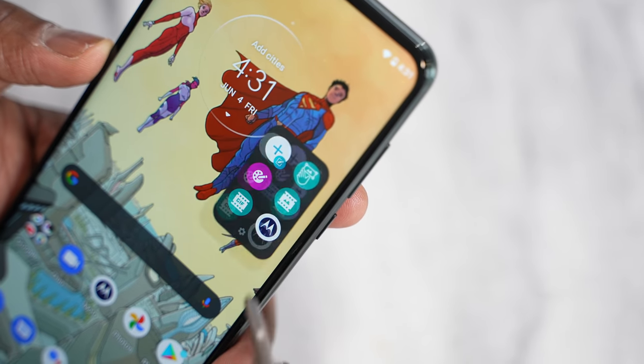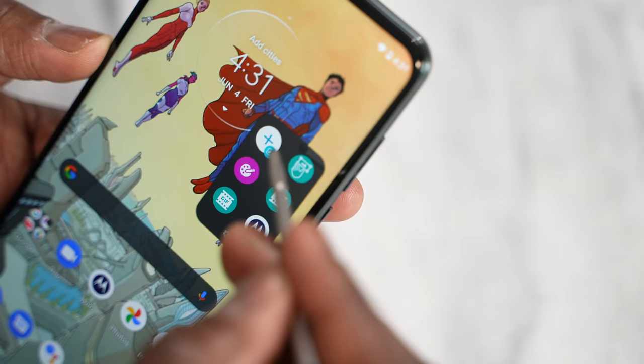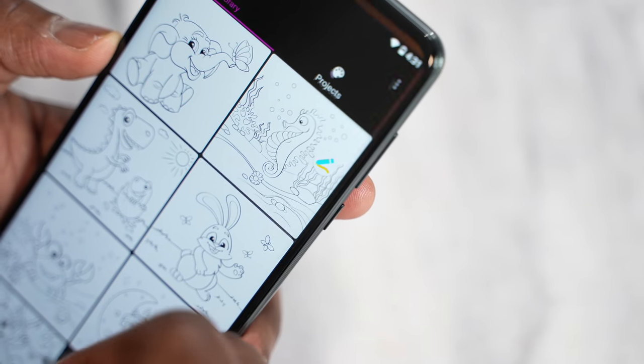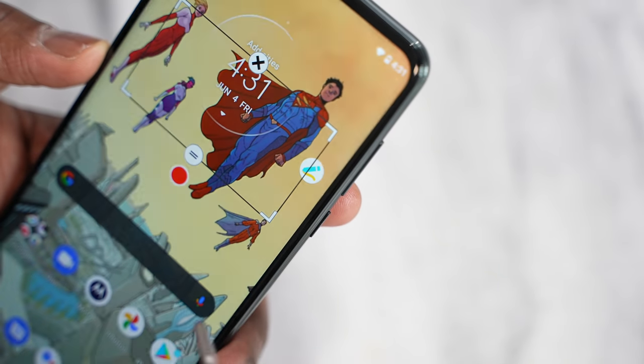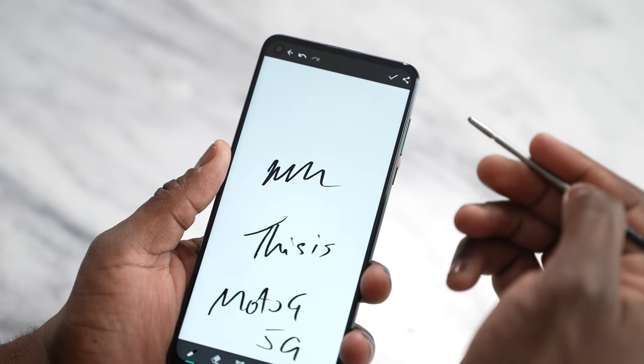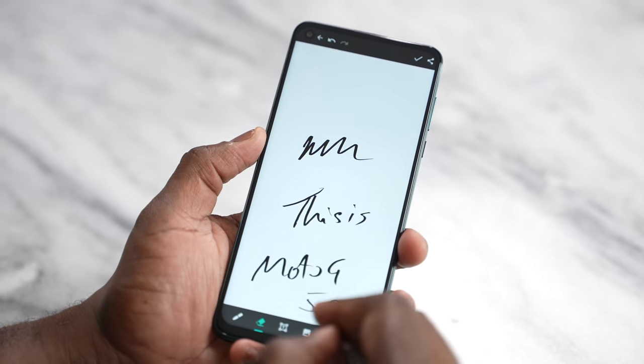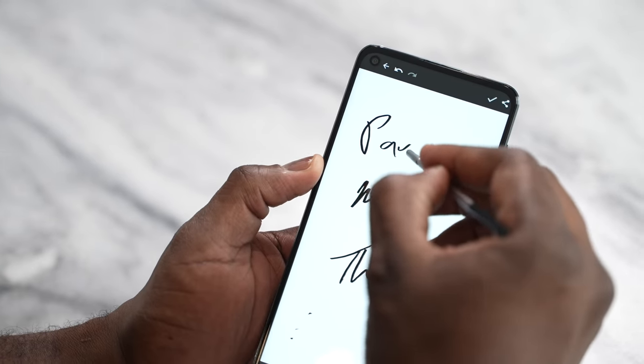There are no buttons on the stylus, although the back button kind of clicks, which is quite interesting. Once you pull out the stylus from its housing, it does have an app or an icon that pops up that gives you a couple of functionalities. You can take notes, take screenshots, use a coloring book feature, make GIFs, and customize the shortcuts to add whichever applications you want for quick access. The stylus is really functional, allowing you to navigate across the screen and write quite effectively. I do like the feel of the stylus — a bit thin, but solid altogether.